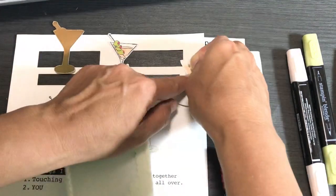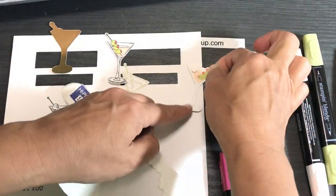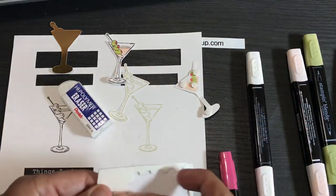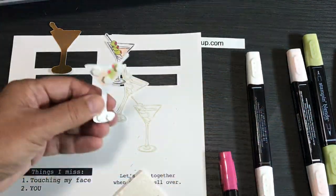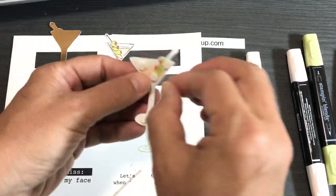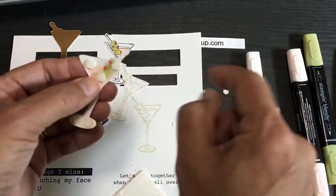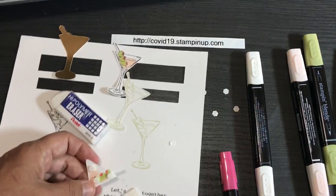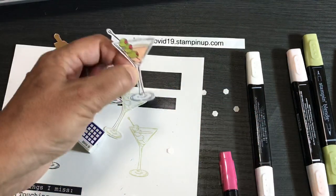All our markers have a thin and a thick side — I'm using the thin side to color the olives. It just makes the stamped image come to life. Use whatever tools you have: colored pencils, markers, blends. For the maraschino cherries I used real red light, because cherry cobbler was too dark. Then take Stampin' Dimensionals — the little foam adhesives — I like the small ones. Turn the piece over and don't worry that your blends bleed through, because you don't see the back of your stamped images.